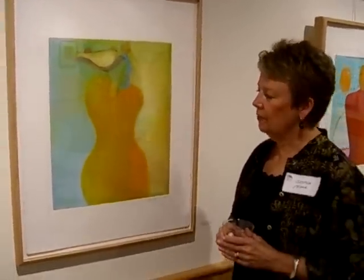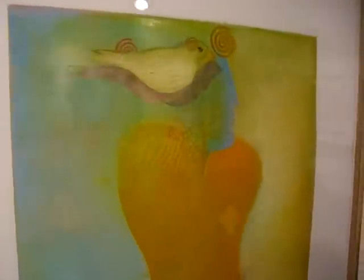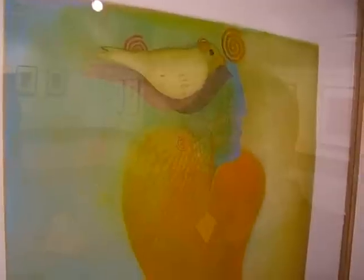I've been working with the figure with the torso for a very long time. I like it because it connects myself with the work that I'm doing.